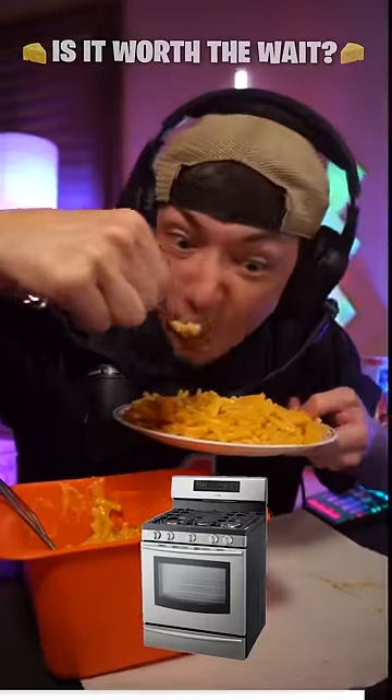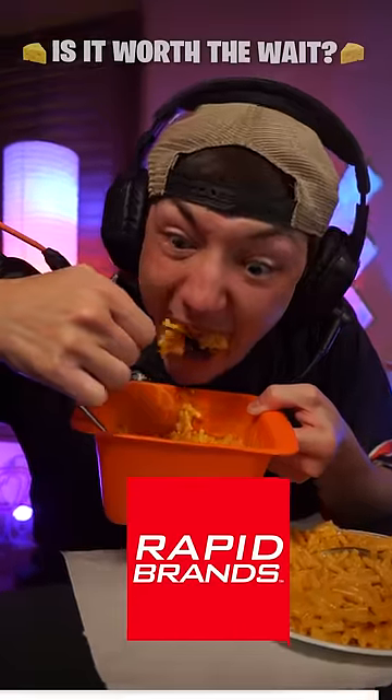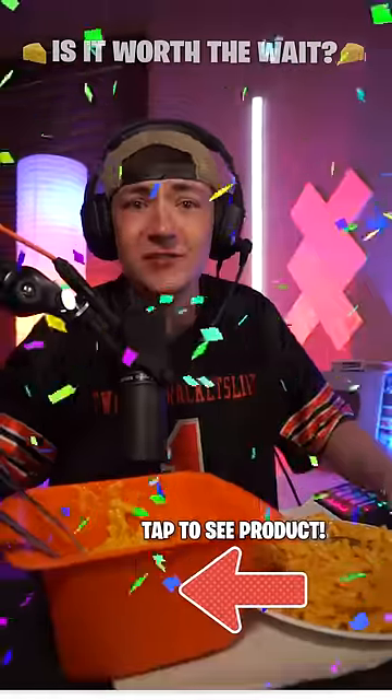But is it worth waiting the extra 15 minutes? I'm not gonna lie — they taste the same.